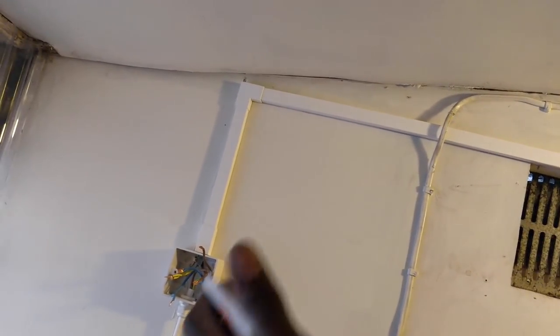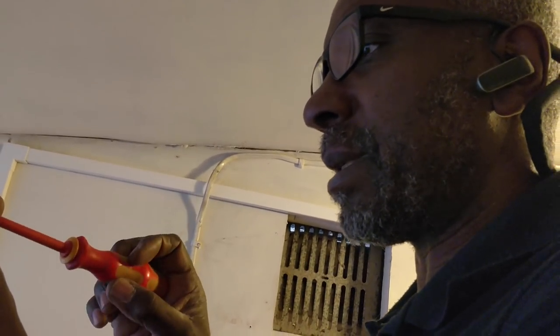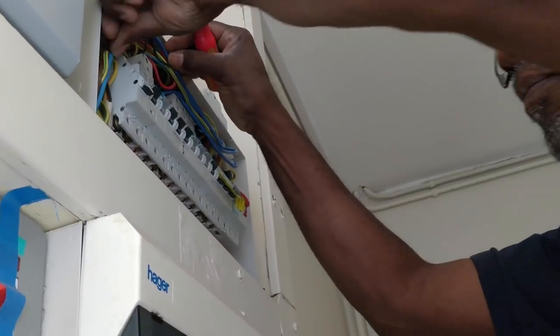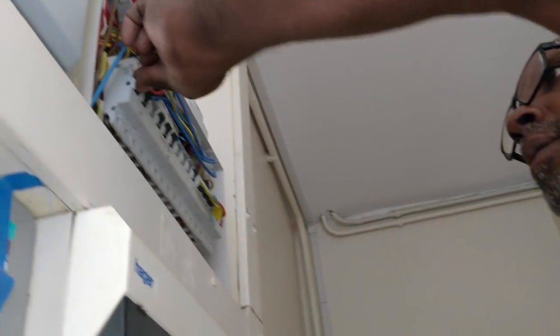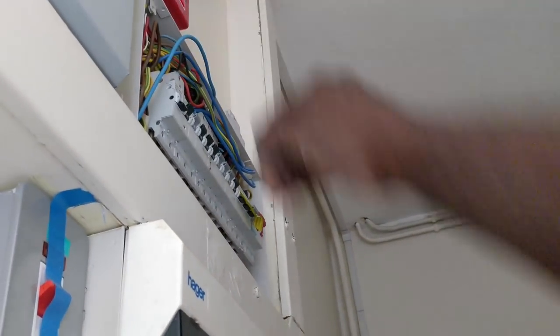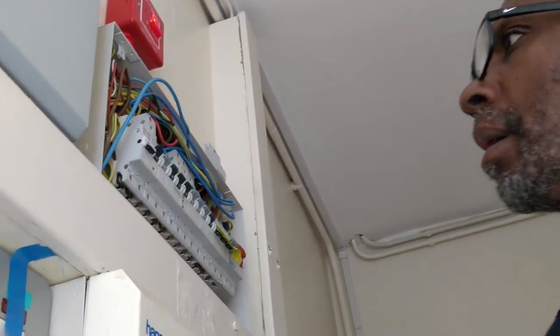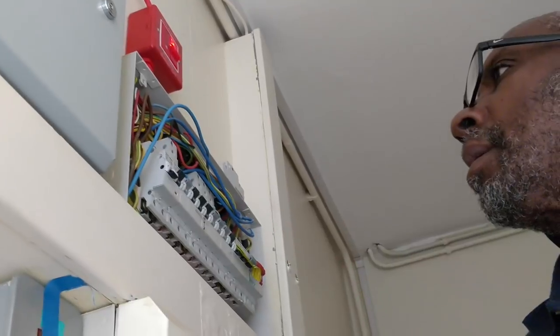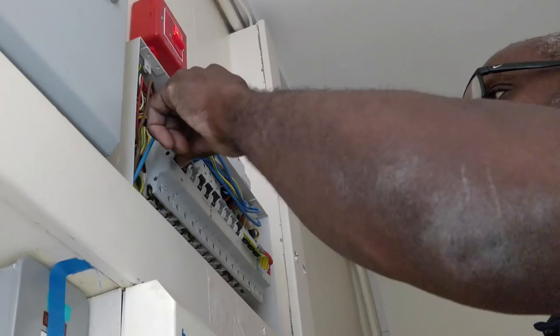I'm going to put this back, reconnect the mains, go over there and reconnect it, and see what happens. So nothing is connected to it and I'm going to switch it back on. It's got to be this — I reckon it's the MCB. The MCB has got to be it, because nothing is connected to it.